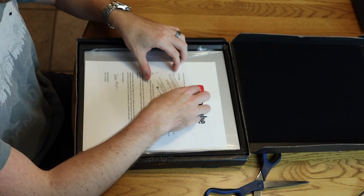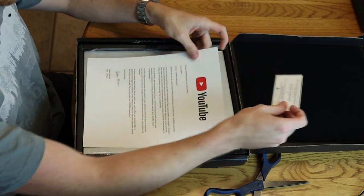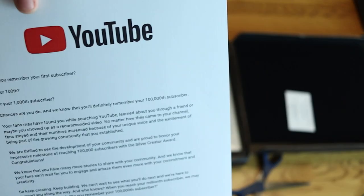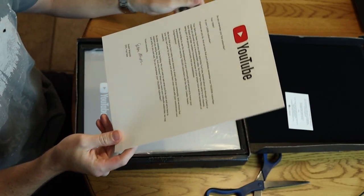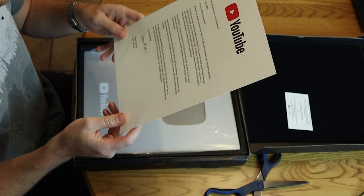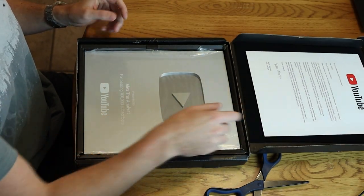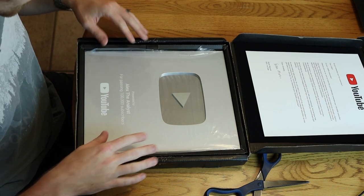All right, let's see if that does the trick. There's this like cover to it, let's take that off. 'Congratulations on your subscriber milestone' — it's like a note. The CEO of YouTube wrote me personally — Susan, I'm sure you're awesome. I'm gonna take a look at this a little later.